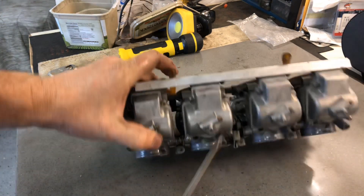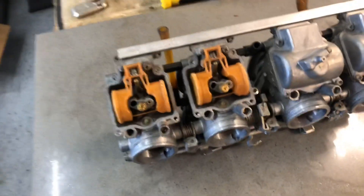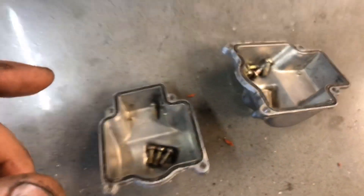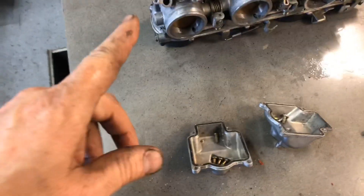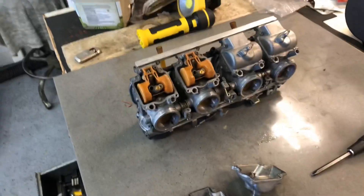There we go - our carburetors. So I'm going to pull the bowls off, take a look, see what it looks like in there. These have been stored dry for quite a while, so hopefully they're clean. The first two - everything is nice and clean, bowls are clean. So I'm going to take a chance and put these bowls back on, install these carburetors, hook up a fuel source and see what happens.